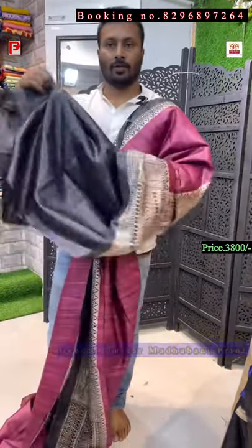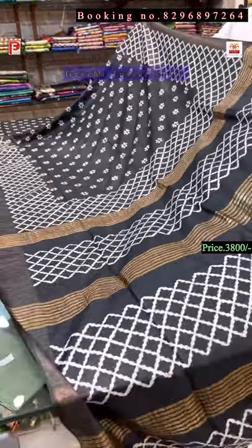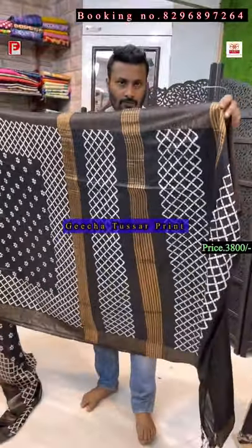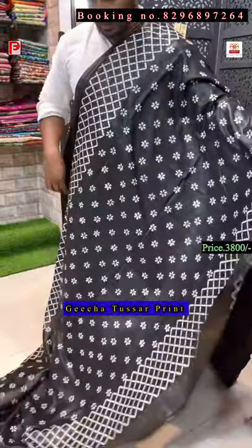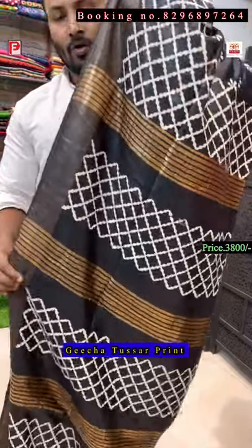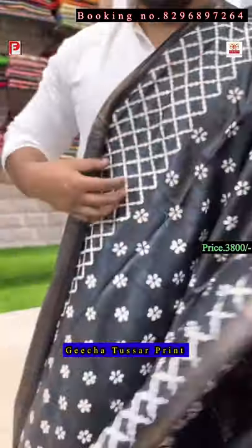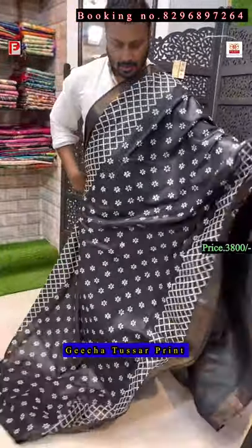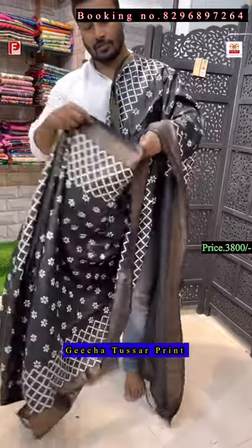This is the last saree of this episode. It's a jet black color — this is the pallu of the saree, and all over the body there is a geometrical with floral design. Just see the print — it's like embroidery but it's actually a print. From far it looks like embroidery, and it's a very very classy saree in jet black.